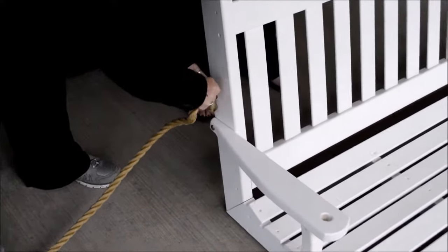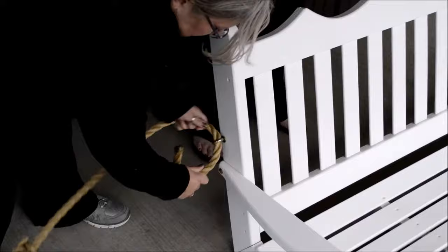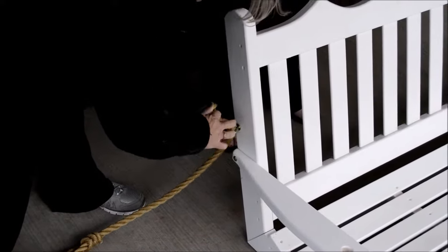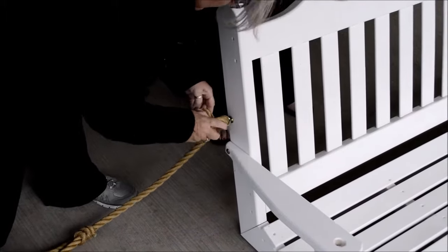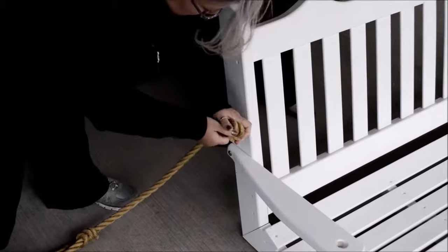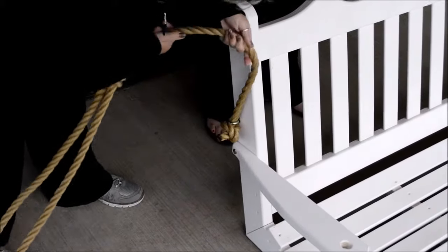Take the end of the rope, stick it through the bolt, pull it through the bolt, and make a knot in the rope itself. Once the knot's made, pull the rope against the eye bolt.